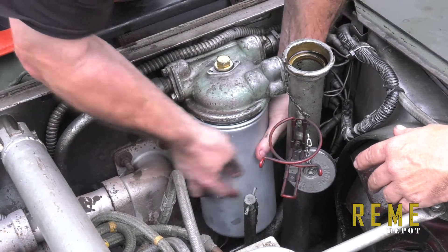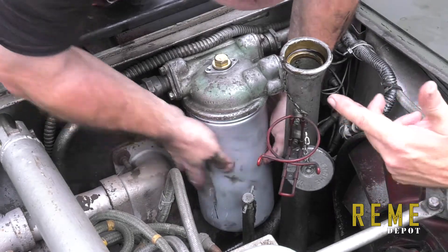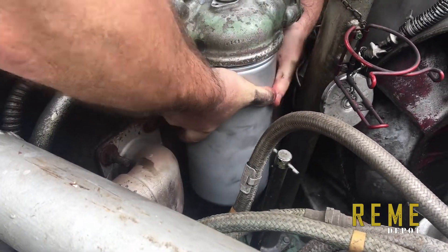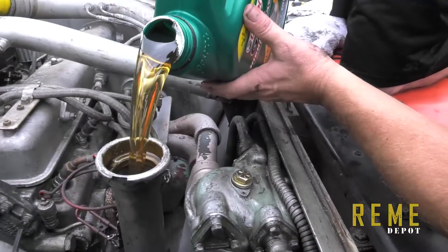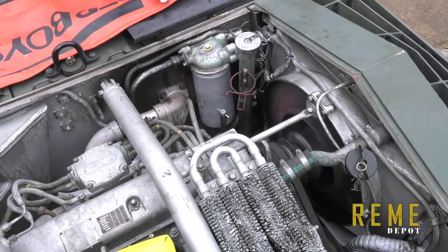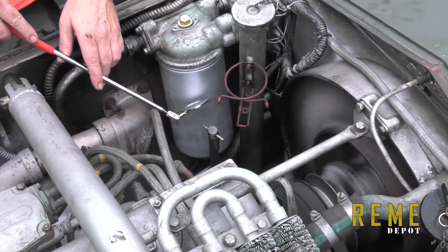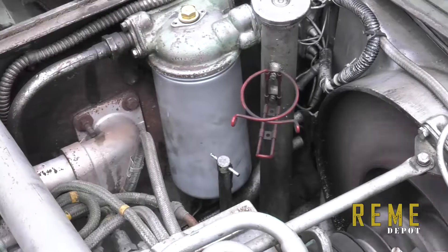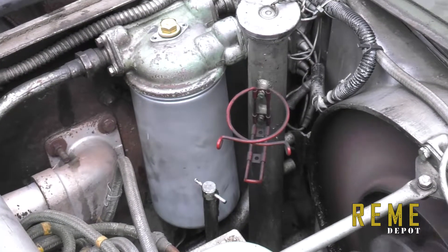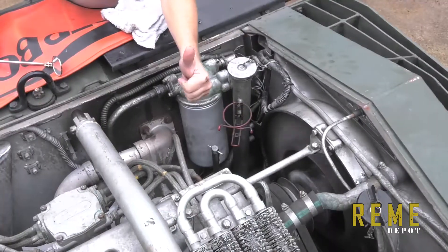The advantage of a spin-on oil filter — this job has taken about 15 minutes. Once that's secure, you resupply the original oil in the tank and fire up the vehicle. We did a test run at 1,000 RPMs first, checked for leaks — no leaks. Then we ran it up to 2,500 and 3,000 RPMs — no leaks. Hand-tighten only, and you're done.